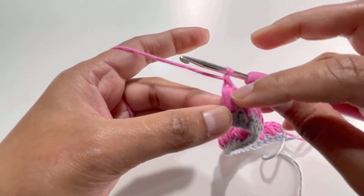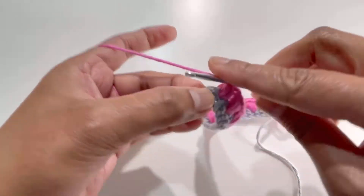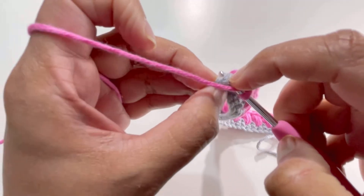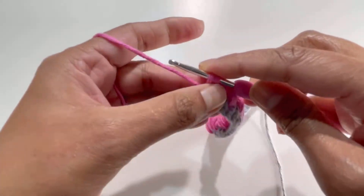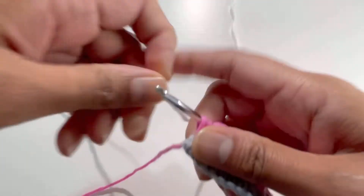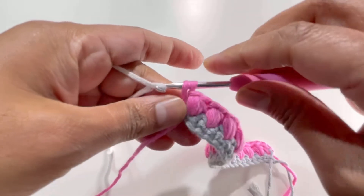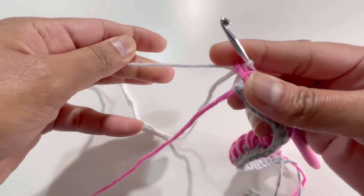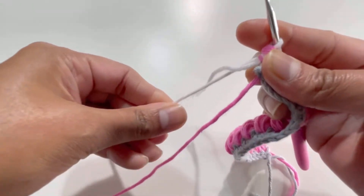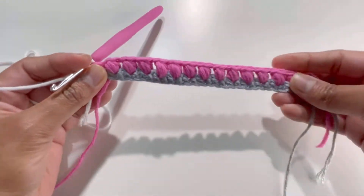Here I've got my last puff stitch and chain one. Now go to the last stitch and make one single crochet there, changing the color of yarn as you finish it. Grab your third color and pull it through the two loops on your hook. That's how we attach color number three. This is the end of row number two.